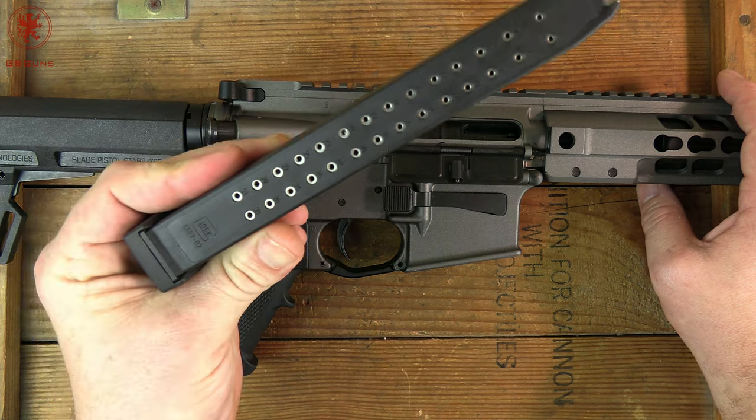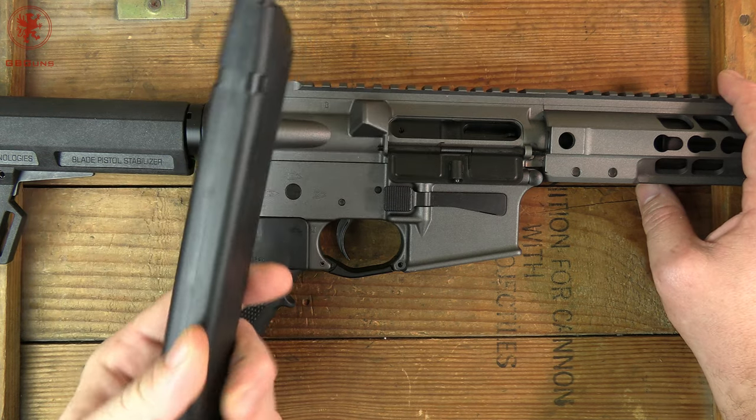You do also get a Glock stick mag — Glock branded — because this takes 9mm Glock mags.